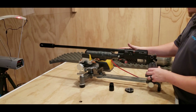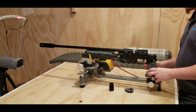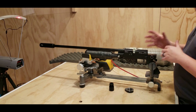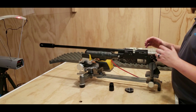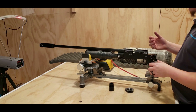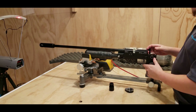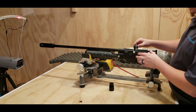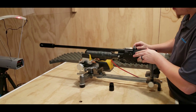We have the FX Dreamline here. I took off the stock to make it easier to shoot the gun. It's got a carbon fiber bottle on it to make it easier for the tuning. We're going to take a couple shots with the gun tuned up just to show what it can do without the power plenum, then show what it can do with the power plenum. It's a 25 caliber with the magazine fully loaded with 25 grain JSB Kings.